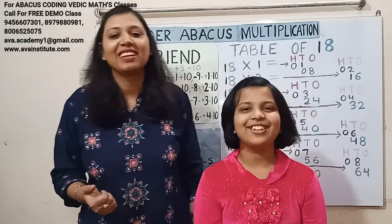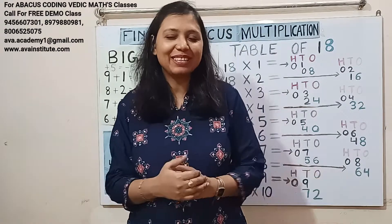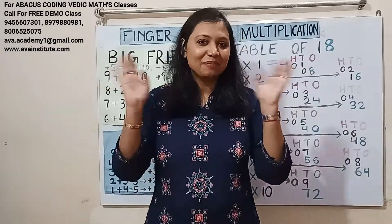Very good, Kritika! Good job. Friends, if you really liked the video, then please don't forget to like, share and subscribe the channel. See you in the next video with the table of 19. Till then, bye-bye.